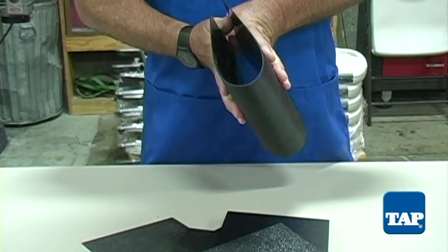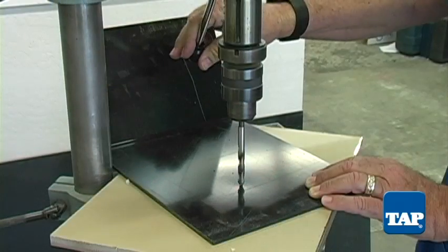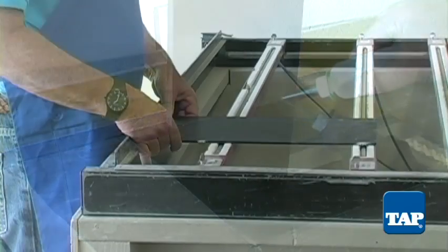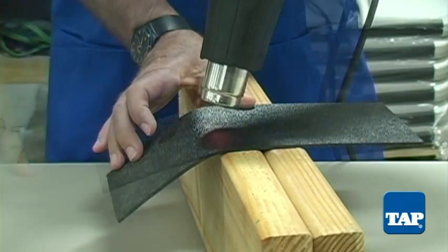ABS is noted for its incredible toughness. It can be cut, drilled, and glued. It also is easy to bend with a heat bender, as you see here, or even with a heat gun.